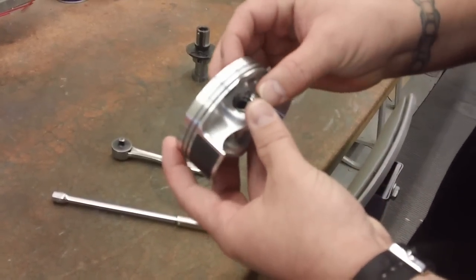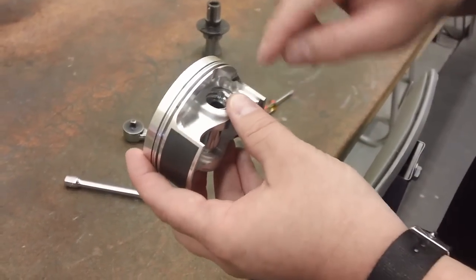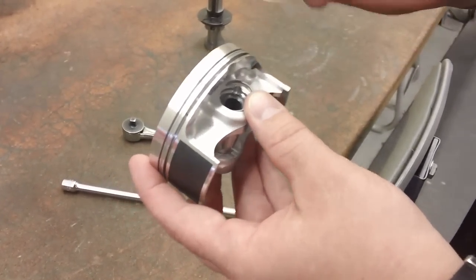Insert part of the circlip in the circlip groove, and you want to make sure that the end of the circlip does not line up with this notch.